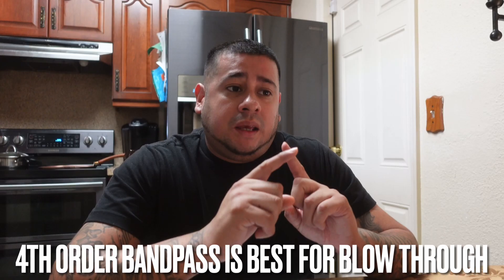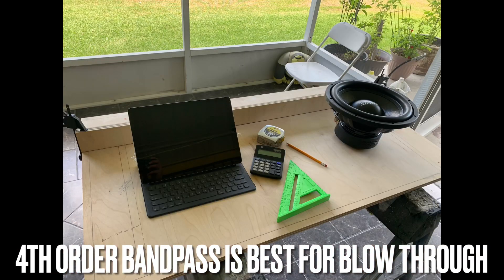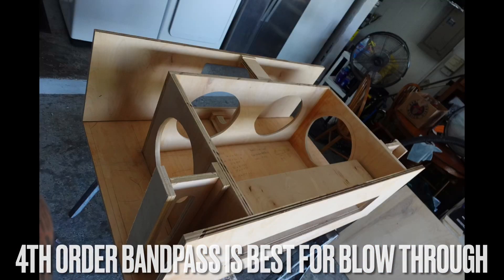When anybody does a blow-through sound system in their truck or vehicle, in my opinion the best box is always a fourth-order bandpass. If your formula for your fourth-order bandpass is on point, you are going to have a crazy monster build.